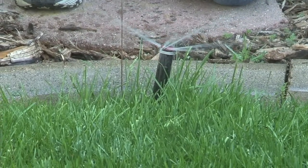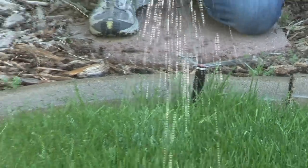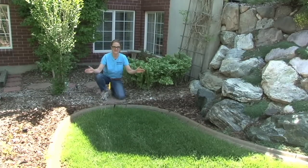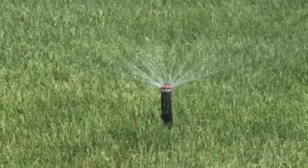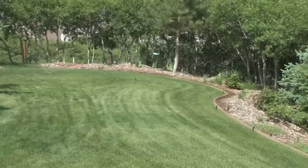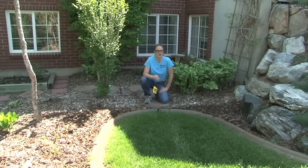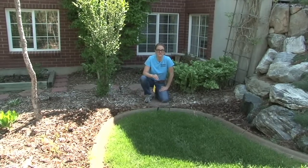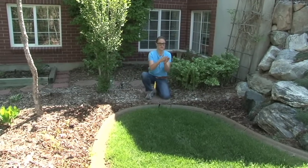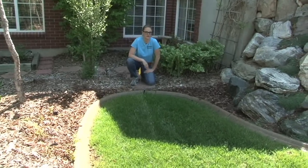Another problem that we see is having the wrong spray pattern in a spray head. You can see with this sprinkler that we're shooting over into areas that don't necessarily need to be watered. An easy way to correct this is to find a fully adjustable angle sprinkler head. A lot of sprinkler manufacturers now make heads where you can adjust the angle to nearly nothing and all the way back to about 300 degrees.